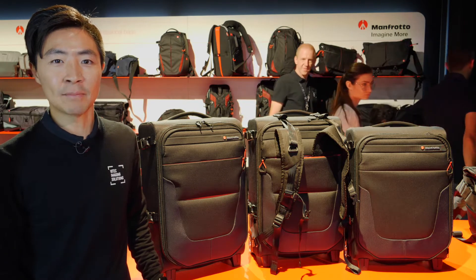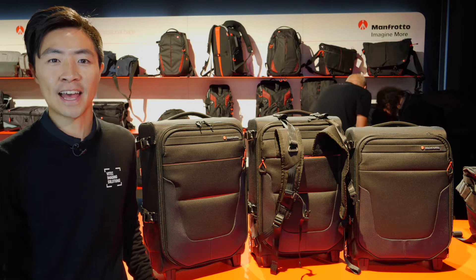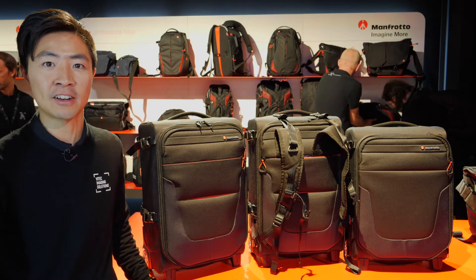Hello everyone, my name is Nick. Welcome to the Manfrotto booth at Photokina 2018. Today I'm going to show you the new Manfrotto Roller Reloader Collection.